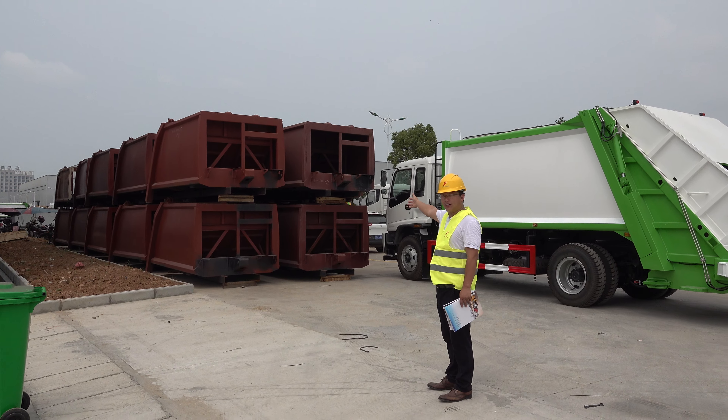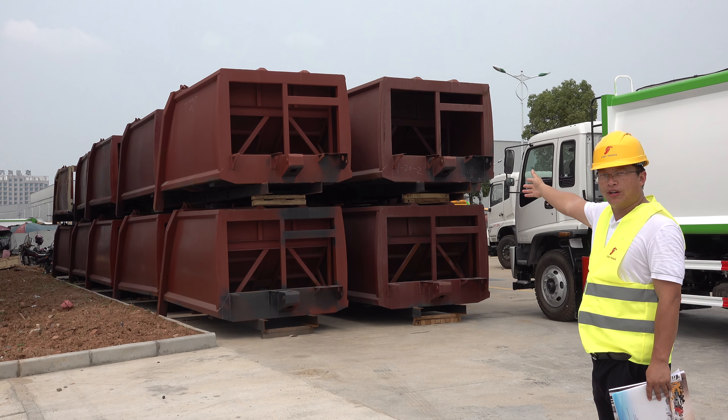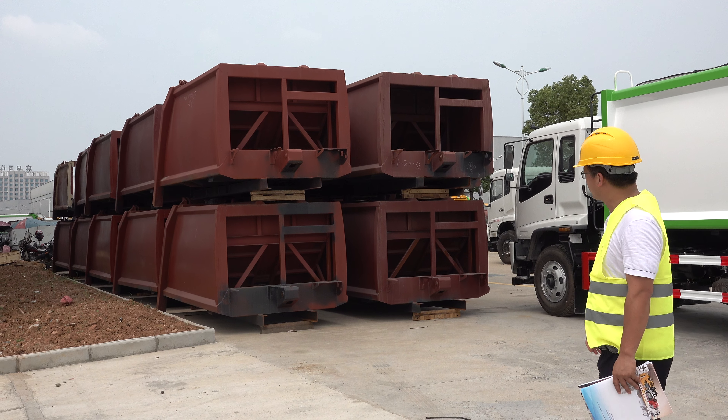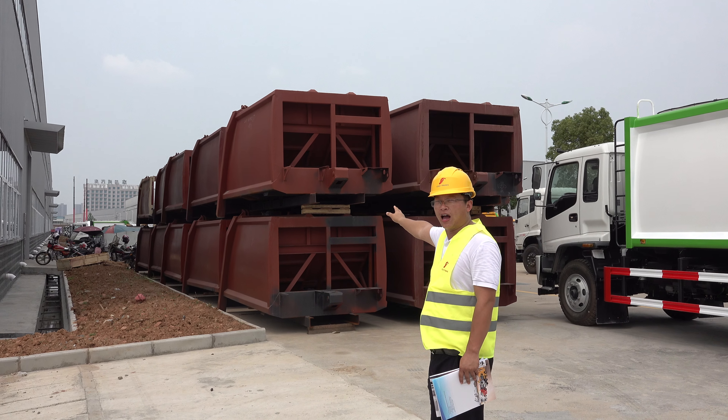We have some camping back truck seats waiting there. They are waiting for panties and mountings on the truck chassis. This is about 10 units — 10 units of upper body.